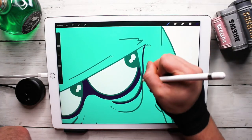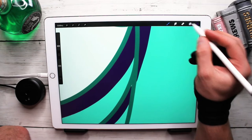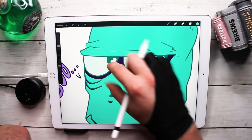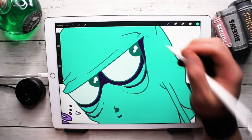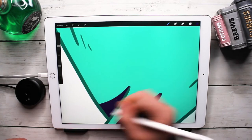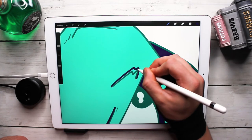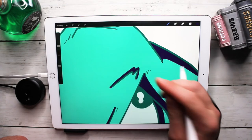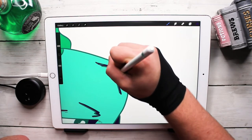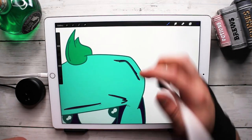I noticed a couple spots the fill didn't get to, so I'll just brush those in manually to keep it looking as clean as possible. Sorry if I lost some footage — my camera likes to freeze and give a sensor error and stop recording. Sometimes it'll do it 25 minutes in, sometimes 5 minutes in. At some point I'll probably need a new camera, but this is what I've got, so bear with me if I lost any footage there.